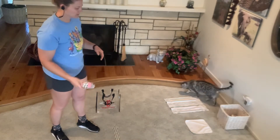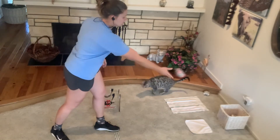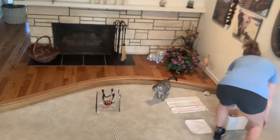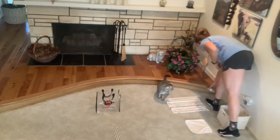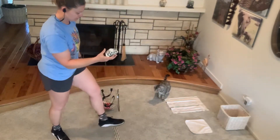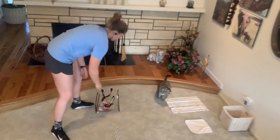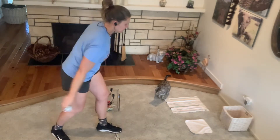So my last one — step with my left, tick tock, with my right. So that's what we're gonna be doing. Let's go ahead and practice one more time with all five of our little balls. In my right, step with my left, tick tock. In my right, step with my left, tick tock.